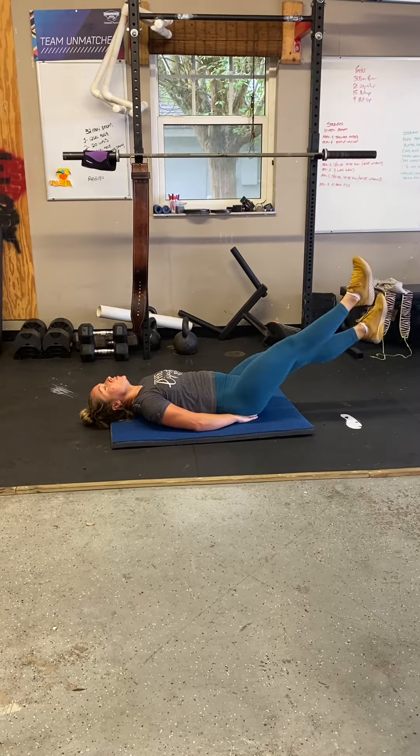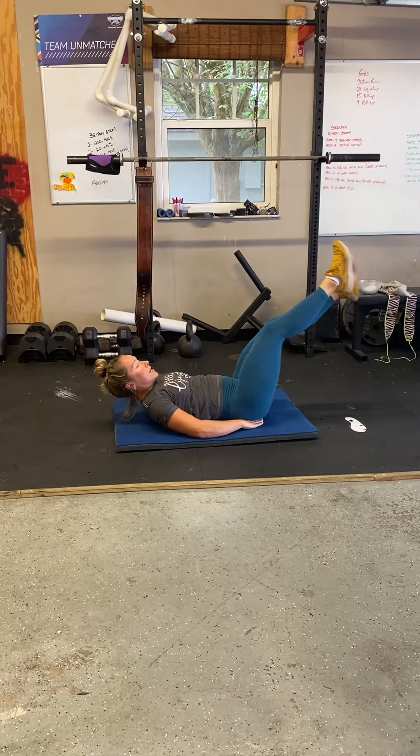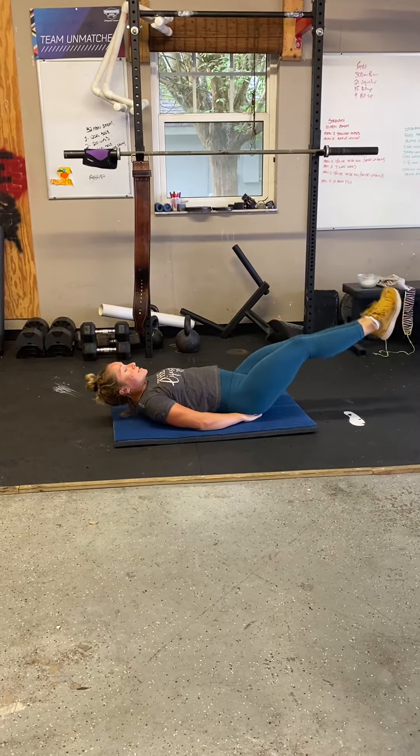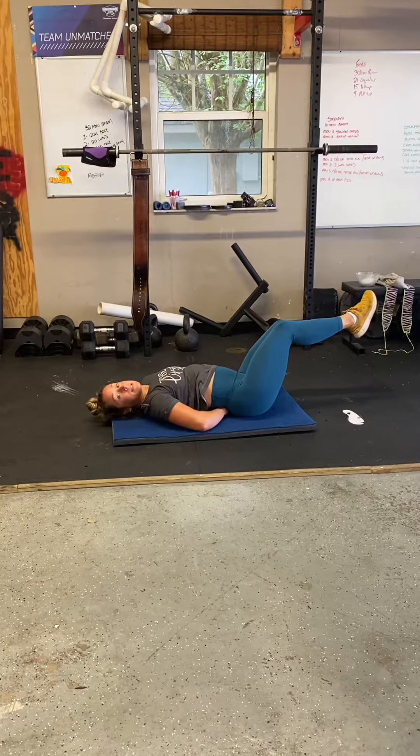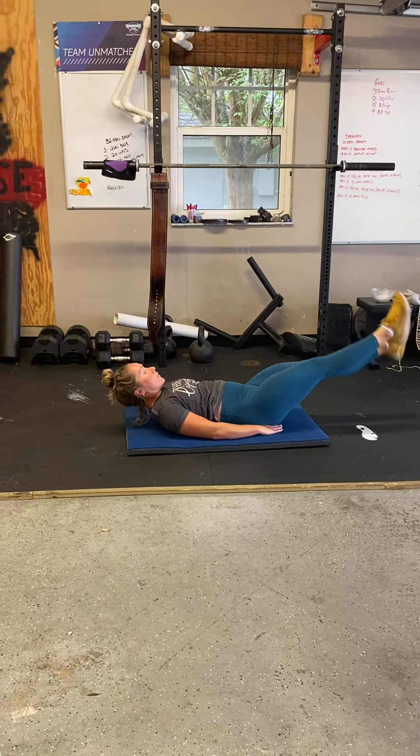Really trying to make sure that our lower back is on the ground and it's not arched where we can stick our hand through. We want to tuck our pelvis and keep our lower back on the ground.